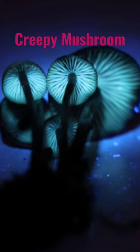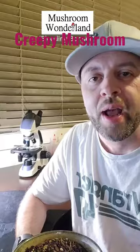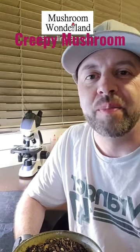The Mycena hematopus — a really interesting mushroom, one of many mushrooms you can learn about here on Mushroom Wonderland. Make sure to hit subscribe. Mushlove, everybody.